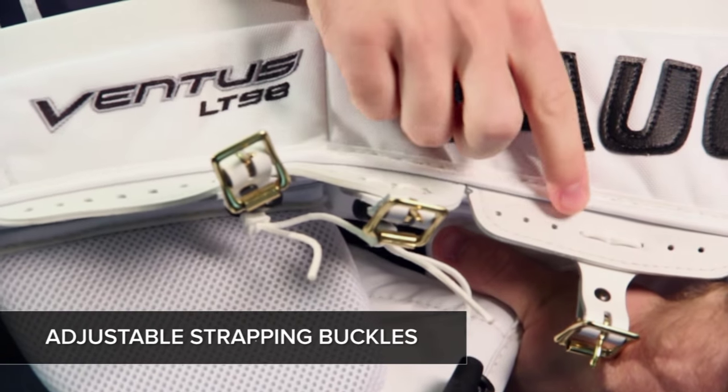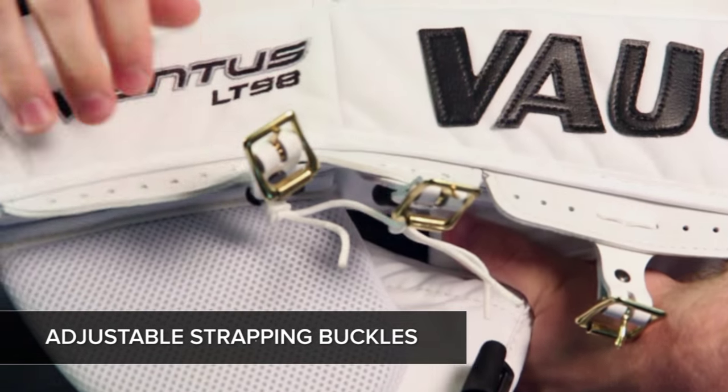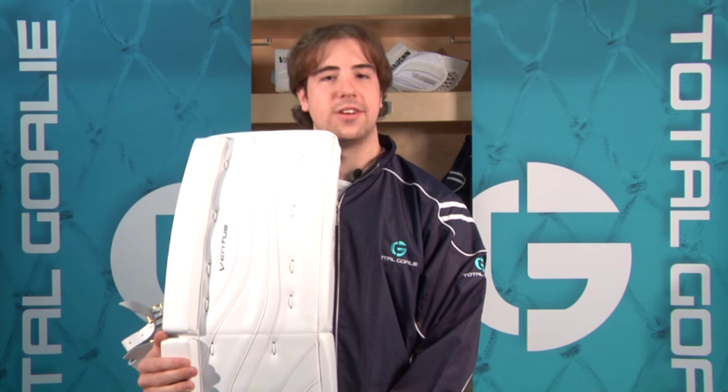The LT-98 features adjustable rails, which allow you to move the buckles up or down your leg. The LT-98 is available in senior sizes with a plus 2 thigh rise and is also available in custom colors and custom sizes.